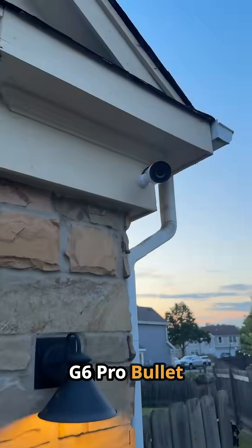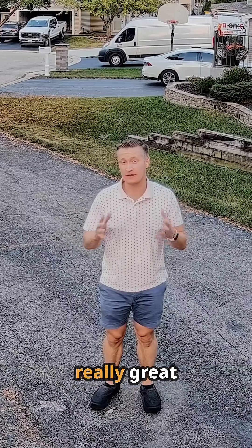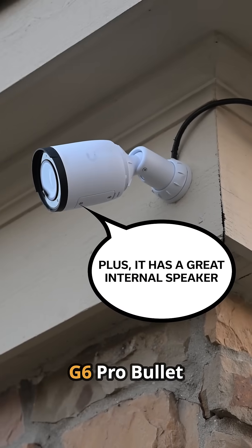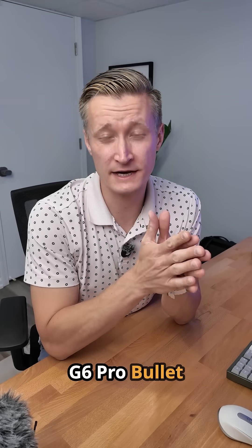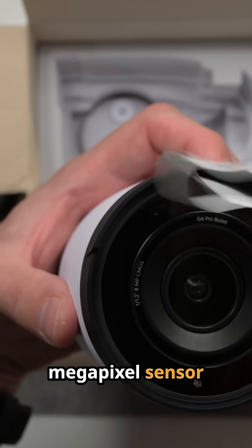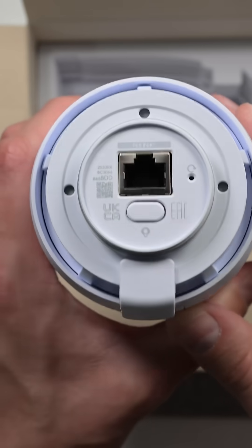This new UniFi G6 Pro is packed with all kinds of neat features including some really great image quality, plus it has a great internal speaker. This new G6 Pro bullet has a 1/1.2 inch 8 megapixel sensor for 4K video, and it runs on PoE+ power.